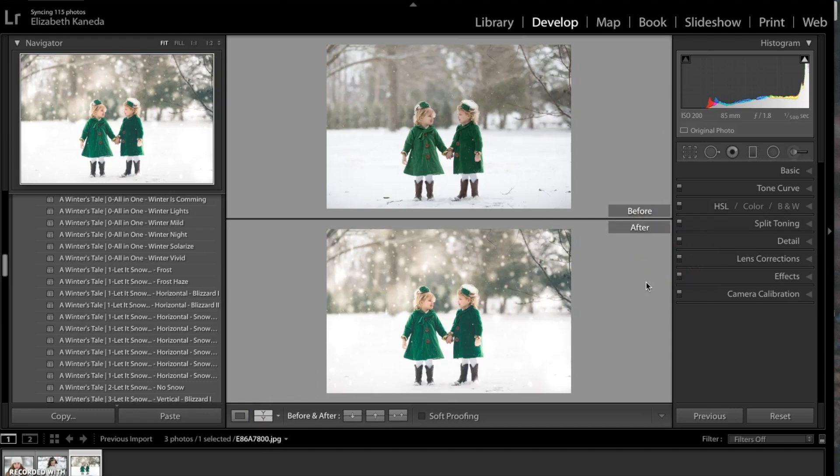Here's the before and after. As you can see, we've basically added a little bit more color, a warmer tone, a lot of light to the photograph, and it also has that nice snowflake effect. I'm going to go ahead and move on to a third photograph.